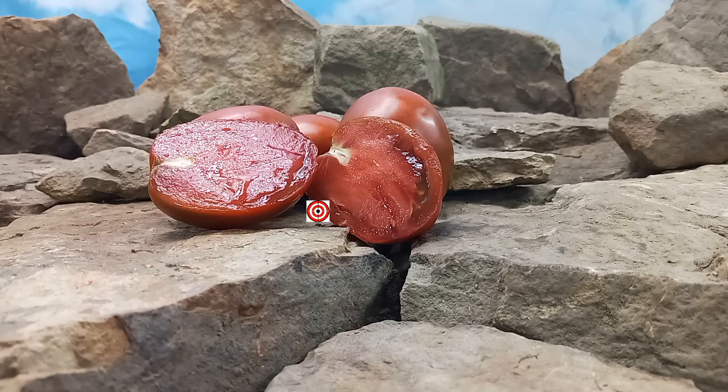Hello everyone, this is Sean from Bounty Hunter Seeds, and today we are going to review Dwarf Aussie Drop Tomato. If you like our content, please like, tag, share, follow, and most of all subscribe — it helps out the channel a lot. Also come be a part of our Facebook group, Heirloom Tomatoes Bounty Hunter Seeds. Watch until the end of this tomato review for more tomato suggestions from YouTube. Now back to our review.